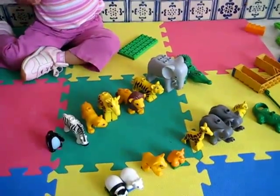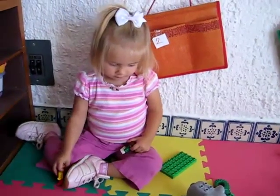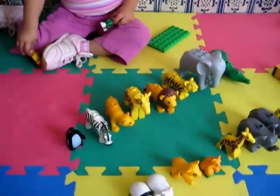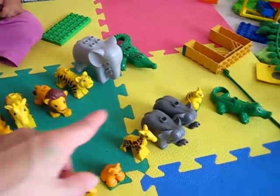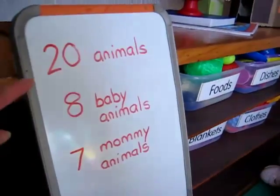We're starting out by counting all the animals. See the baby there? Okay, after we'll count the people. We've been sorting the Duplo — we put all the mommy animals here, adult animals, and all the baby animals on this side. And then we've been counting them and writing it on our board.